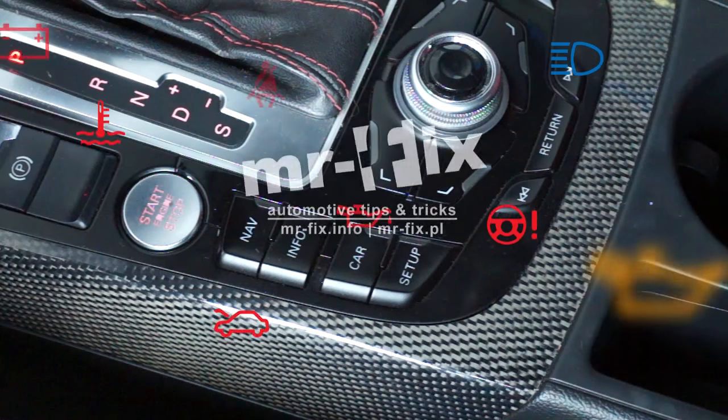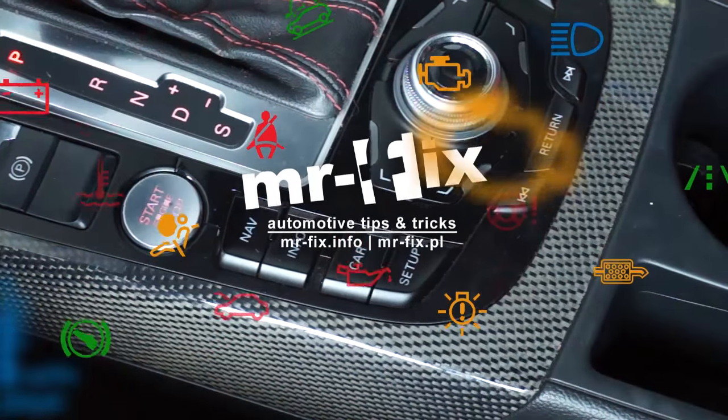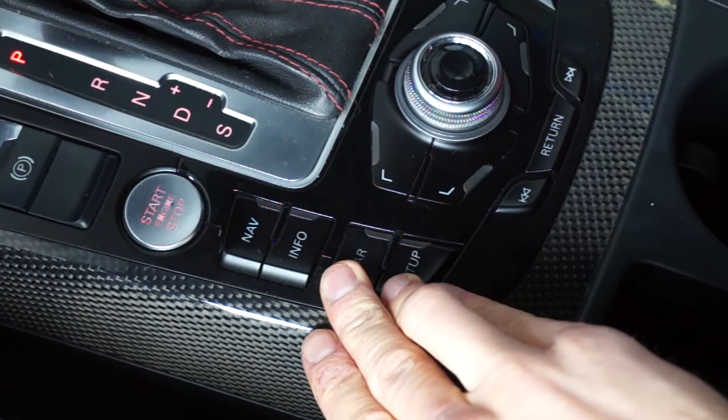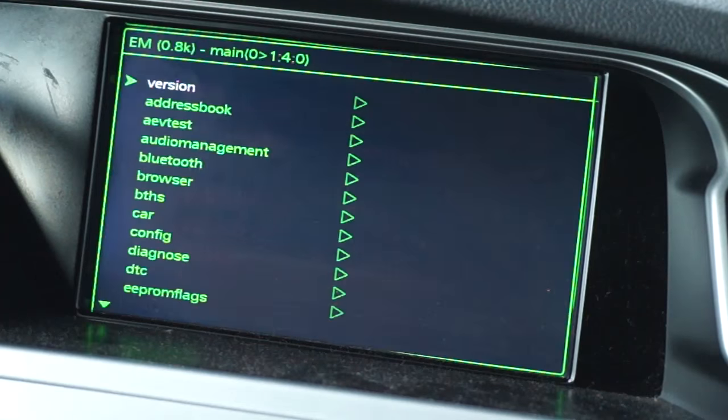Electric folding mirrors can be folded automatically after locking the car. Press and hold the setup and car buttons on the Audi MMI 3G control panel.